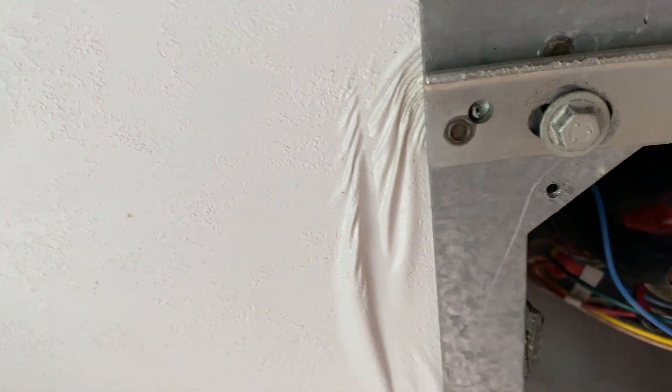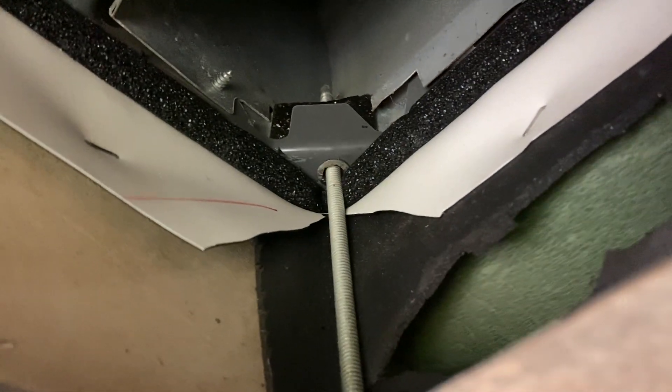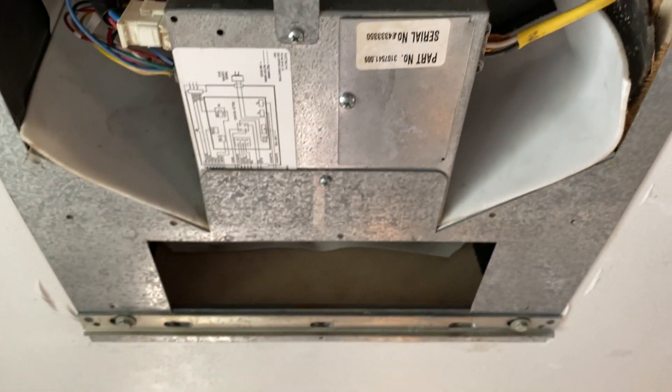I believe we are good to go. This contact paper that was on here before was wrinkled up — I guess from the original installation. I didn't tighten it down real tight; I'm going to let the gasket do the job. We've got good compression all the way around — the unit feels secure. We're going to go up top and take a look at what's going on there, but outside of that I think we're about ready to put the face cover back on.